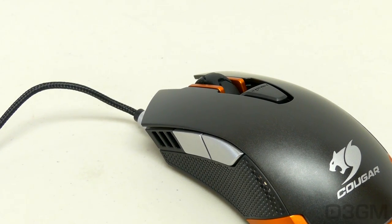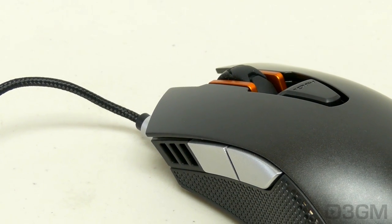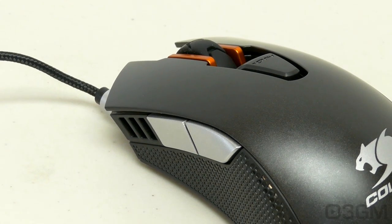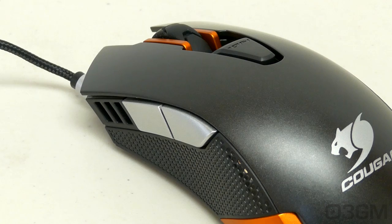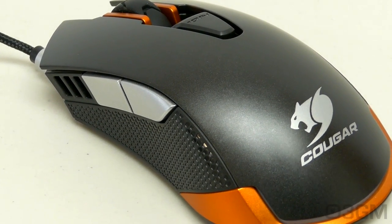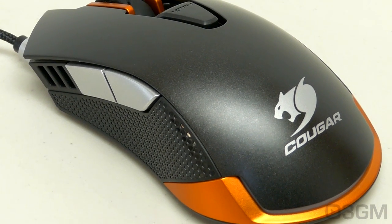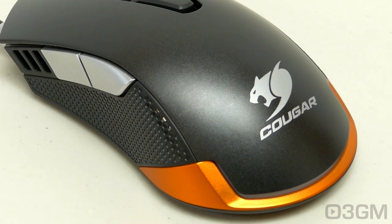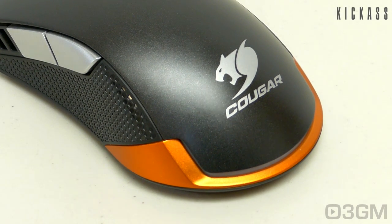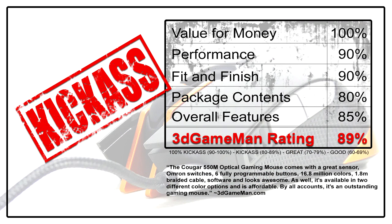It looks just amazing. Remember, you've got two different color options, plenty of buttons with all kinds of functionality, the bling bling with 16.8 million colors, and excellent software. I believe this is a mouse that a lot of gamers will be very, very happy with, and it's not going to break the bank. Overall, this is a kick-ass product. Until next time, take care. I hope you enjoyed the review — if you think this and other videos I produce are great, please like them and subscribe to the channel. Your comments are very welcome, and if you have any questions, let me know.